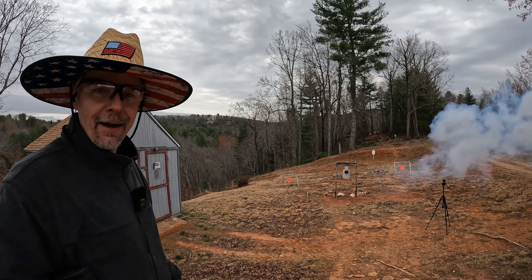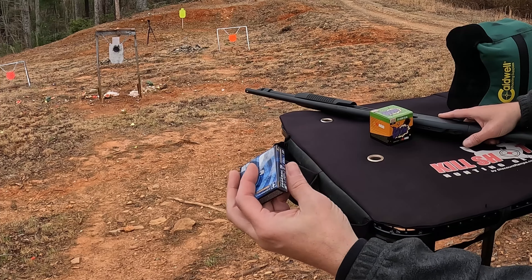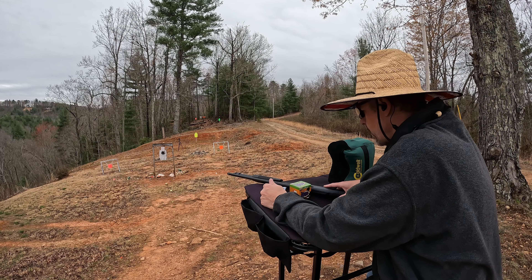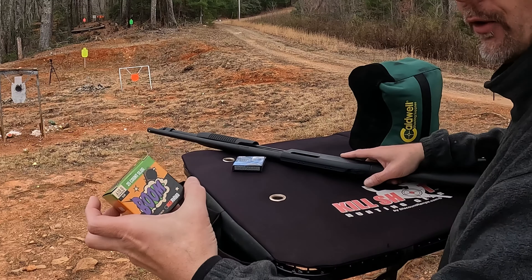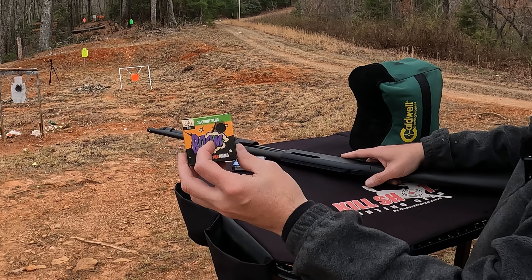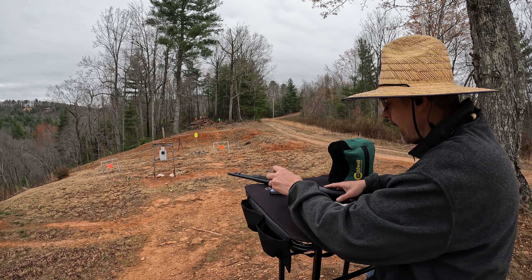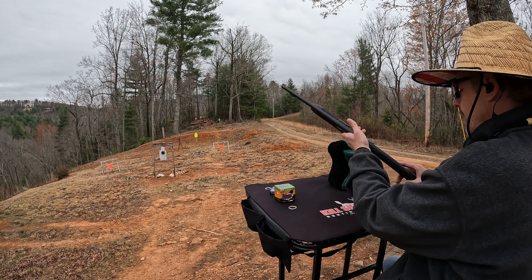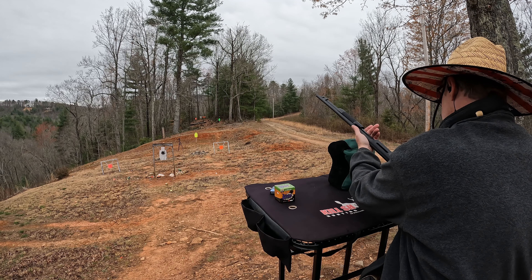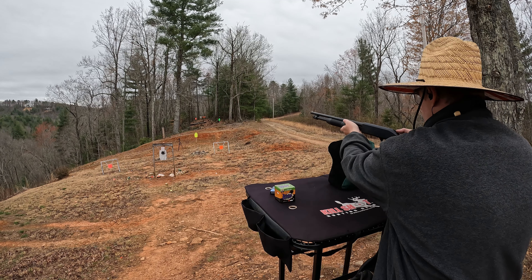No doubt about it. Let's send some slugs downrange and see where we're at. I've got five of these Federal Power Shock two-and-a-half-inch slugs loaded up. I tried a few of these before I started the video to get my point of impact. As usual with this thing, some of them ejected, some of them didn't — just like with the KSG. These things are trash. I've got five in here — gonna put a couple at the 25-yard line to see where I'm at, and then go out to the 50.